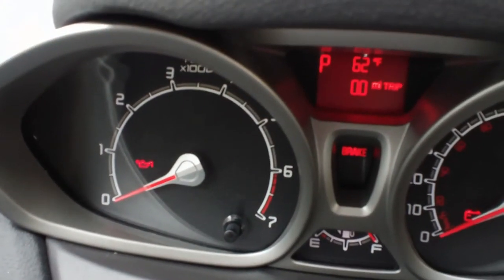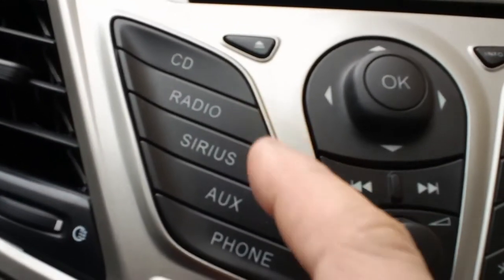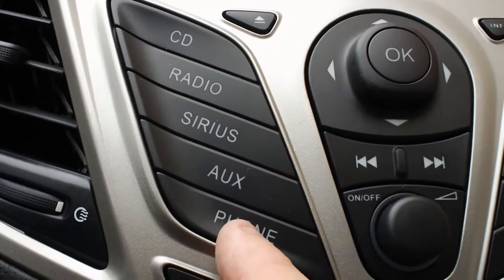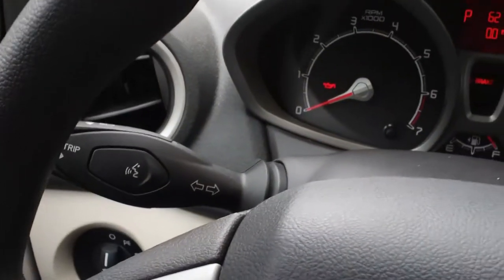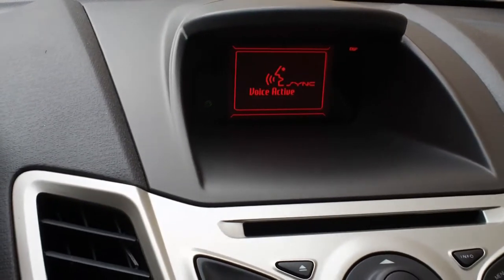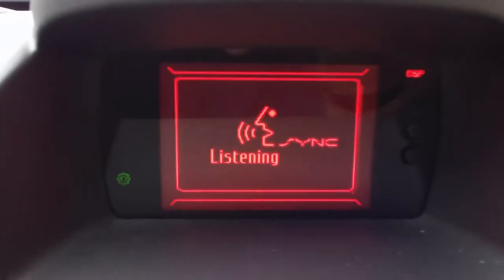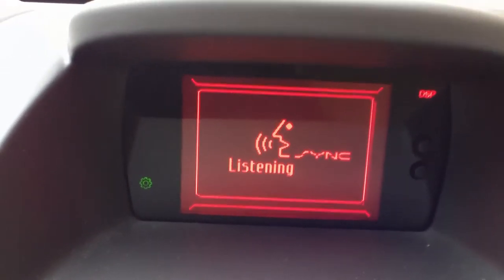I hold that button in again to reset it. Over here's our information center for things like the radio and Sirius radio. And if I use the phone, we have Microsoft Sync — if I push this button. Sync says: 'Please say a command.' Of course, it's not going to recognize anything I'm saying right now because I'm purposely trying to avoid triggering a potential command.